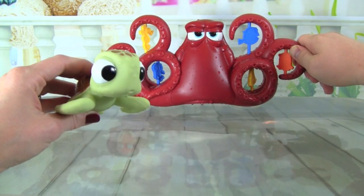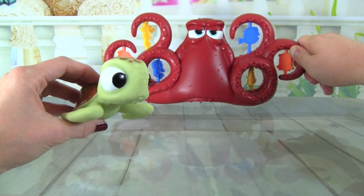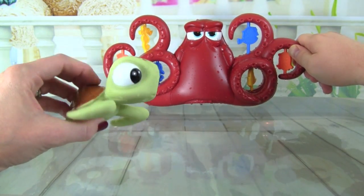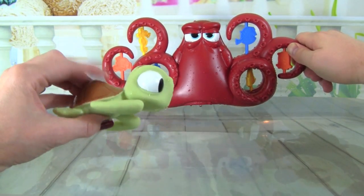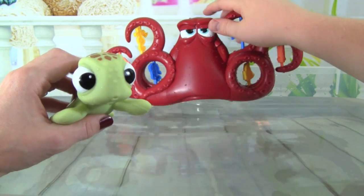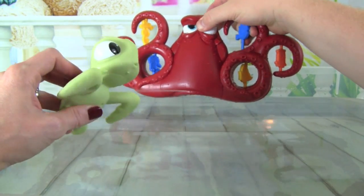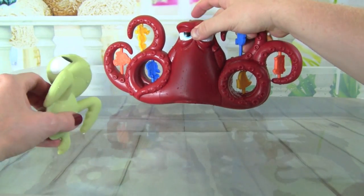We had so much fun playing with this Surprise Squirt Hank — this would be such a fun toy in the bath. I really love this, and I think Squirt is so cool too. He's one of our favorite characters and he's so cute. I love how Hank sprays water and how he color changes, it's really neat. Whoa, you just sprayed me Hank, stop!